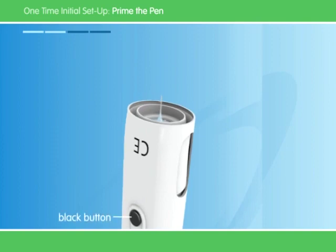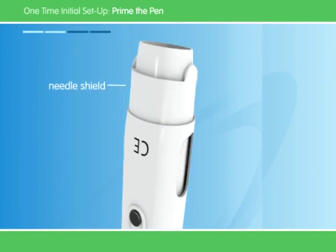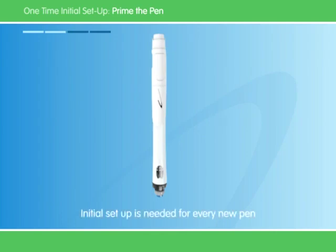Press the black button on the needle guard to release the needle shield. We're almost at the half point of the initial setup. Remember, you only have to do this once with every new pen.